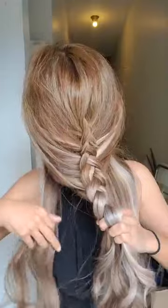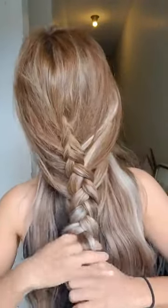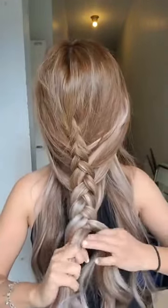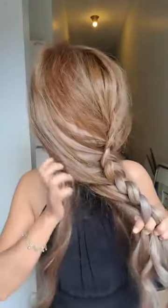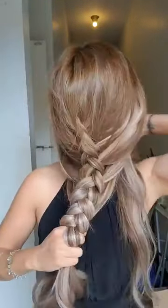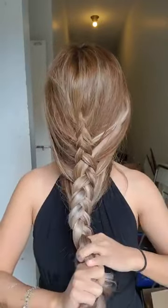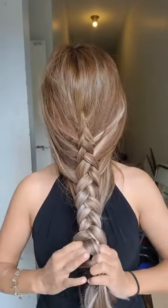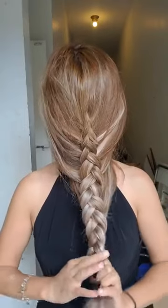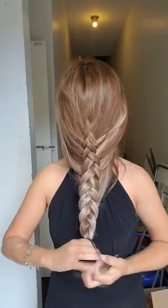This is for those of you who cannot put your hand at the back of your head — okay so I'm done trying to reach the end. Then use a ponytail elastic, or you can use the clear one I have.